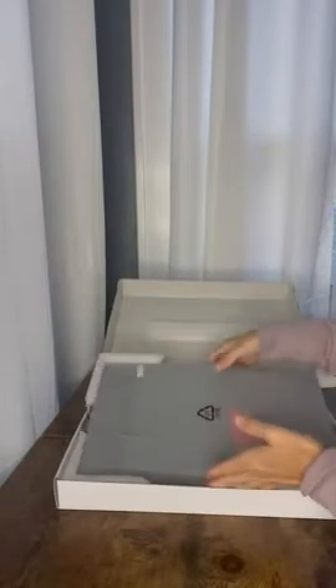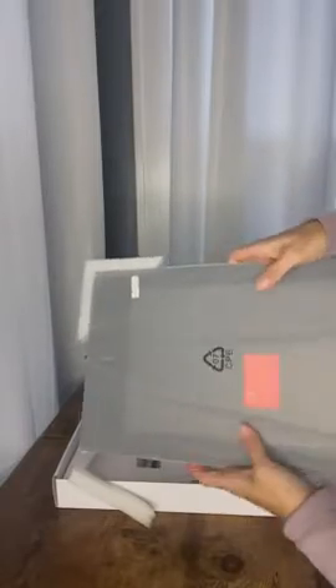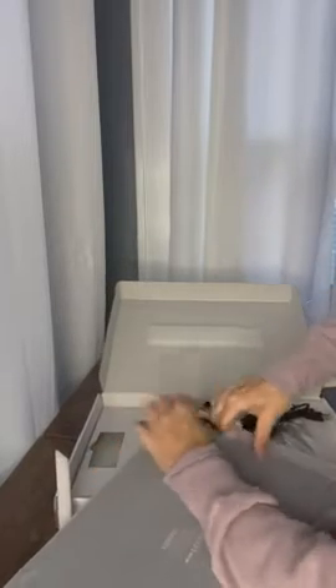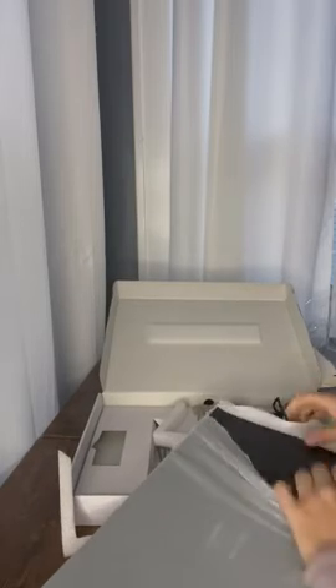So it arrives really securely. It is larger than I was expecting, which is amazing. So it's simple to plug into the computer with a USB cord. Let's open this up. It comes wrapped really nicely. I just want to make sure I can get it up and running for her before the day so that she can use it on that day.